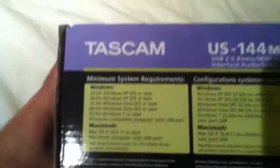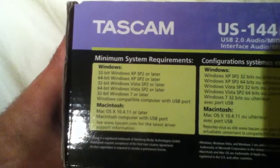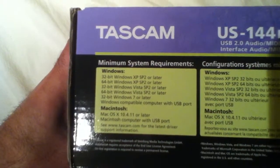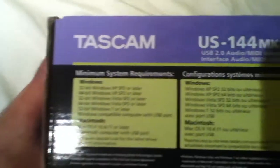Windows minimum system requirements are listed here. So anything above that, you don't need to worry about.